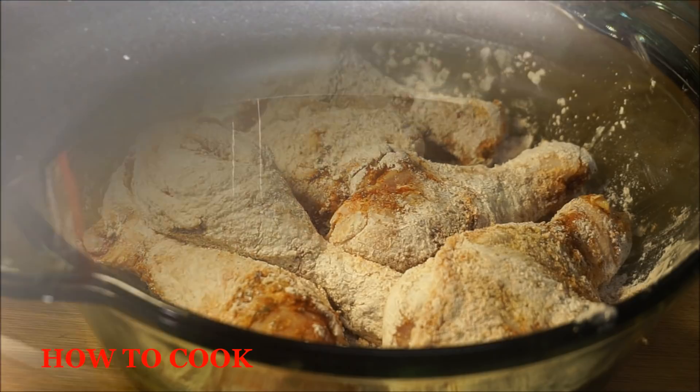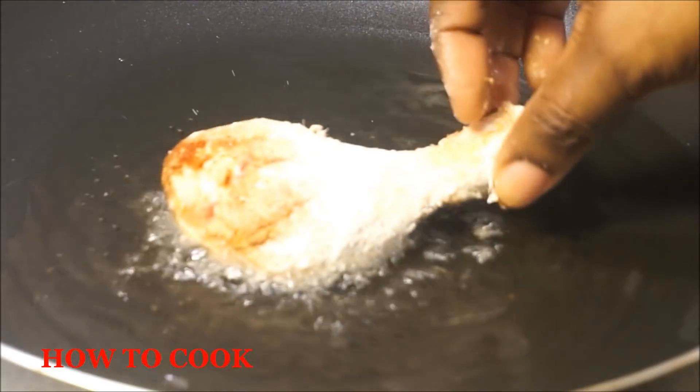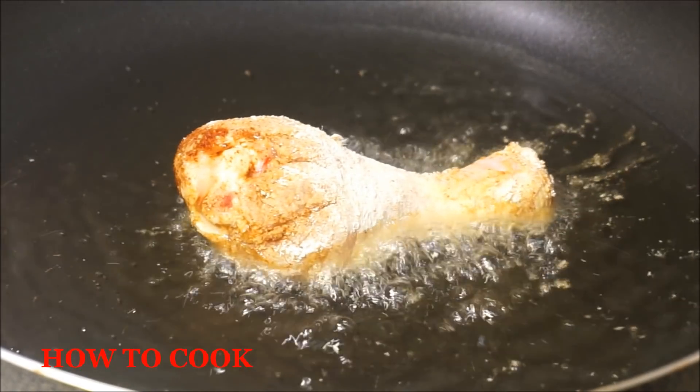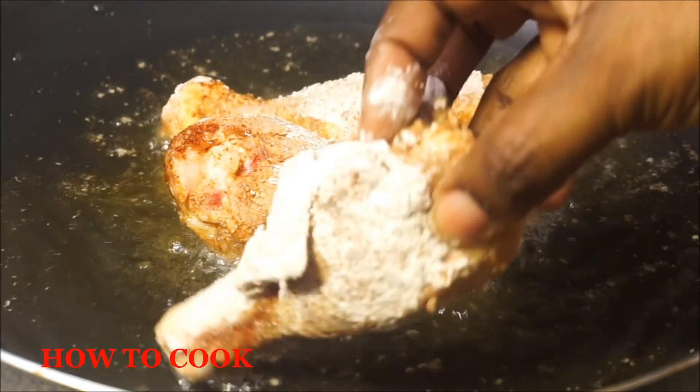Now that my oil is nice and hot and the chicken is well marinated — about 30 minutes — I'm gonna go ahead and put them into the oil. When you put it in, you want to make sure that the chicken starts to fry immediately, not later on — immediately.